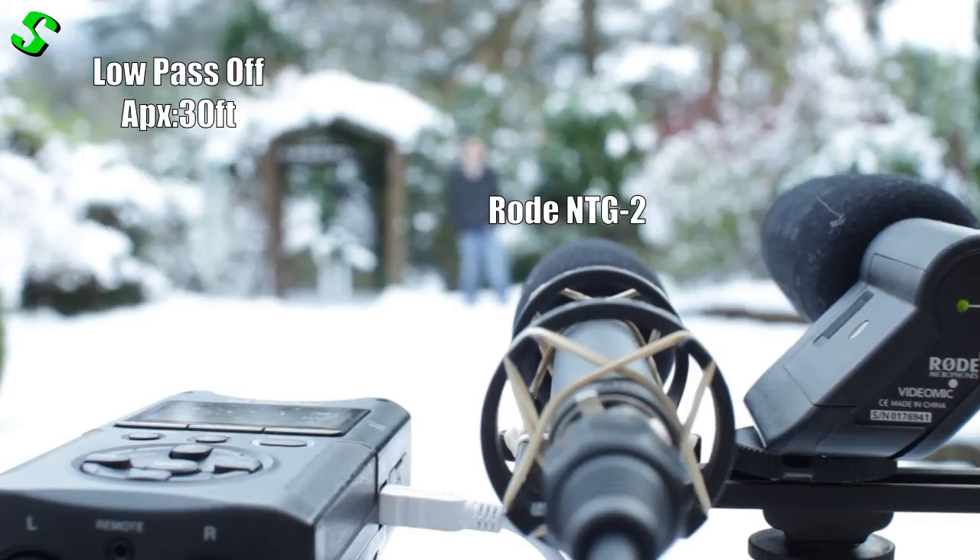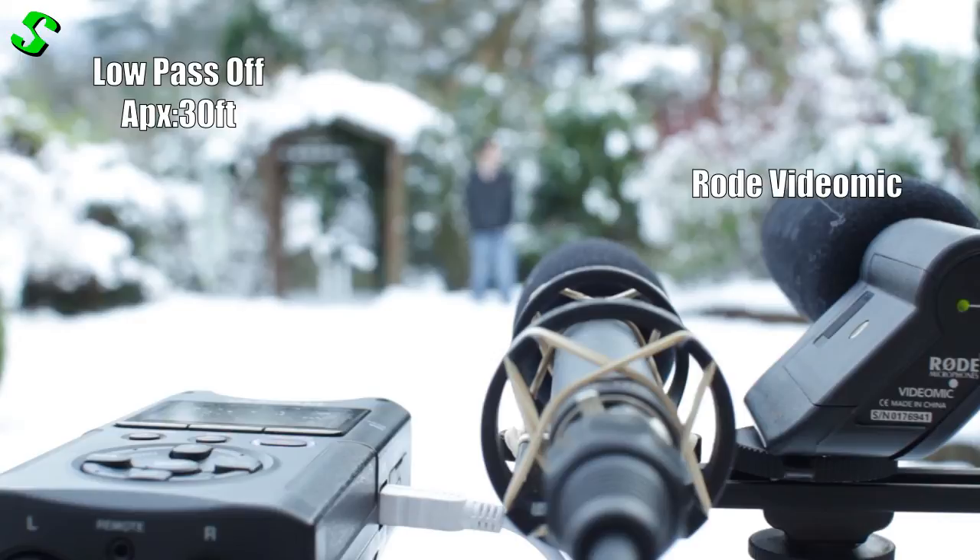Right now I'm at the end of my garden, which is roughly between 25 and 30 feet away. I'm yelling a little bit just to make sure it picks me up. This is once again max volume 7 for the Tascam, and low pass filters turned off on both the NTG2 and Rode VideoMic.